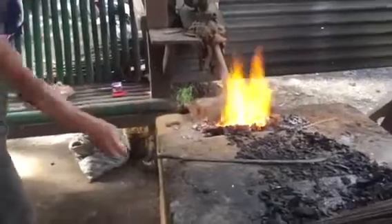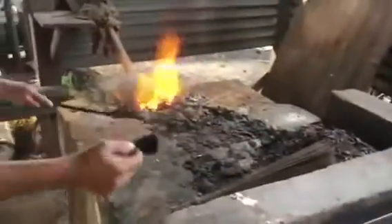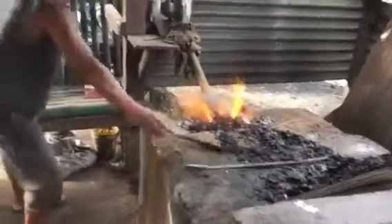This is the coconut charcoal. That's right, for coconut. And then you put that in there. And it's very light.